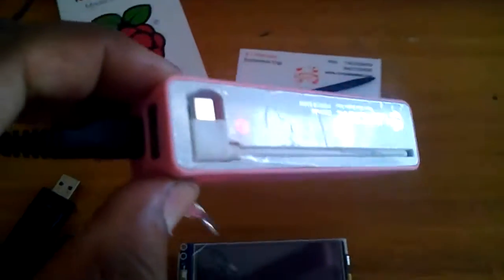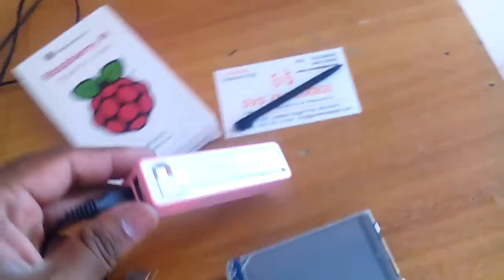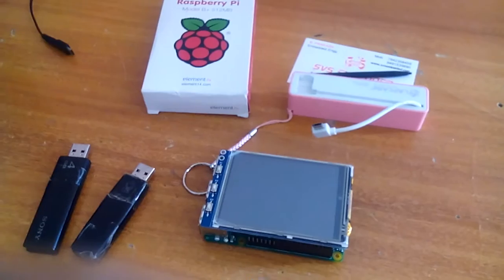When it is on, it will give you a red light. Once charging is completed, the red light will turn off. After charging, you can use it for one hour.